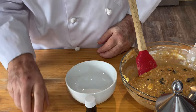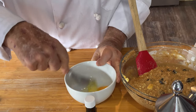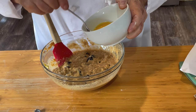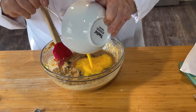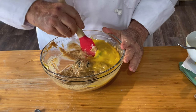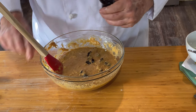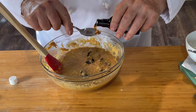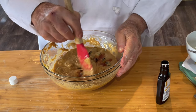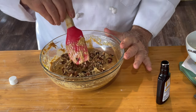Now the brandy. Now I want to fork beat one egg, then add the egg to the mix and fold it in. Pure vanilla extract. And finally, the walnuts — we'll fold those in.